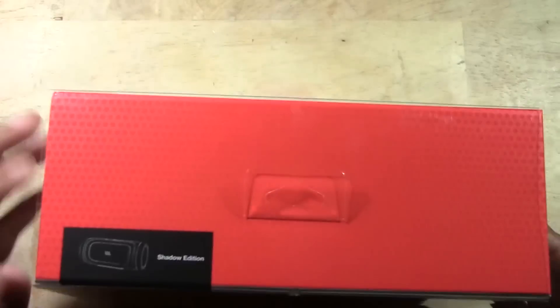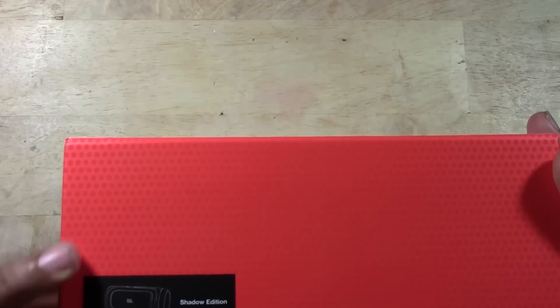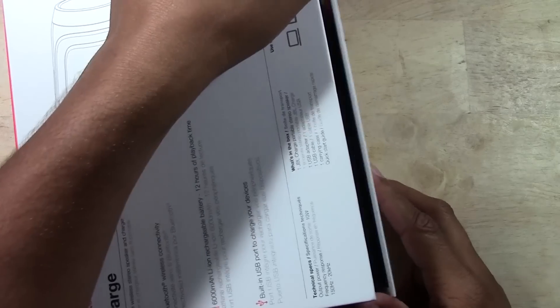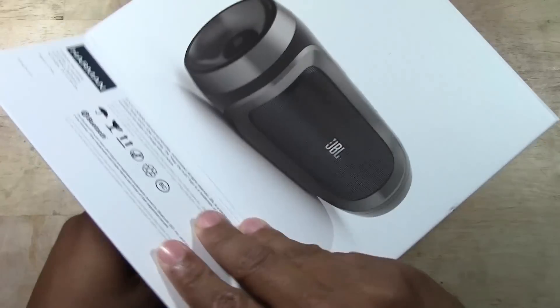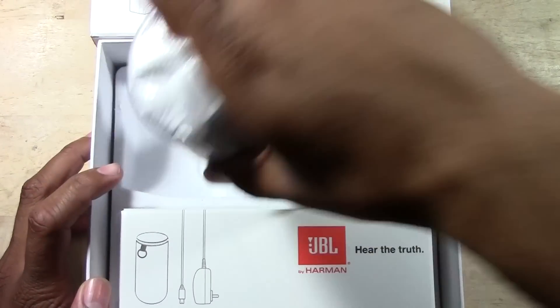All right, we're going to slide it out — real easy — and from there we need to open it up. Okay, that's how the box goes, and there it is. The speaker retails for $149.99 and I did pick it up at Best Buy.